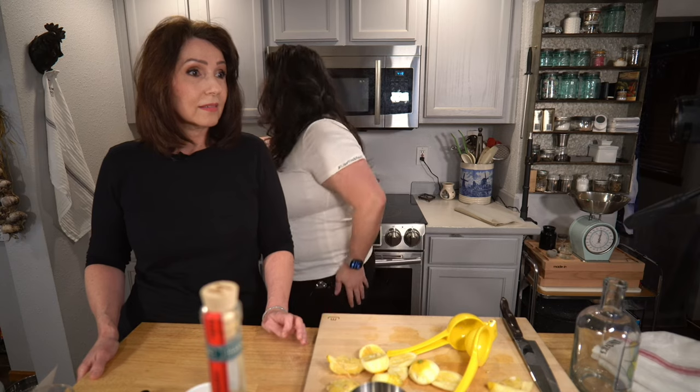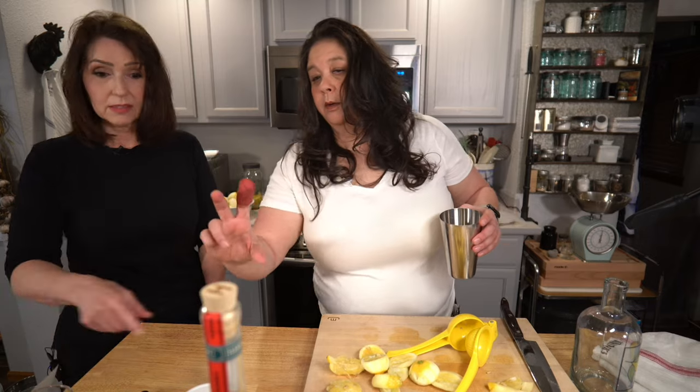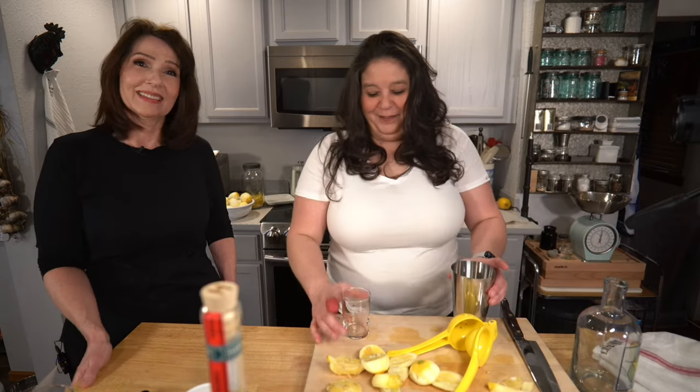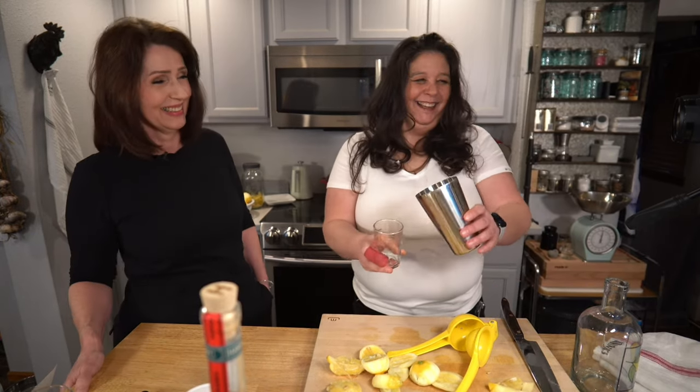So the glasses are rimmed — get these in the freezer. We need two and a half ounces of vodka total. You know how sometimes when somebody's in your kitchen for the first time and they don't know they shouldn't be moving things? I've moved this back three times today and haven't liked it.